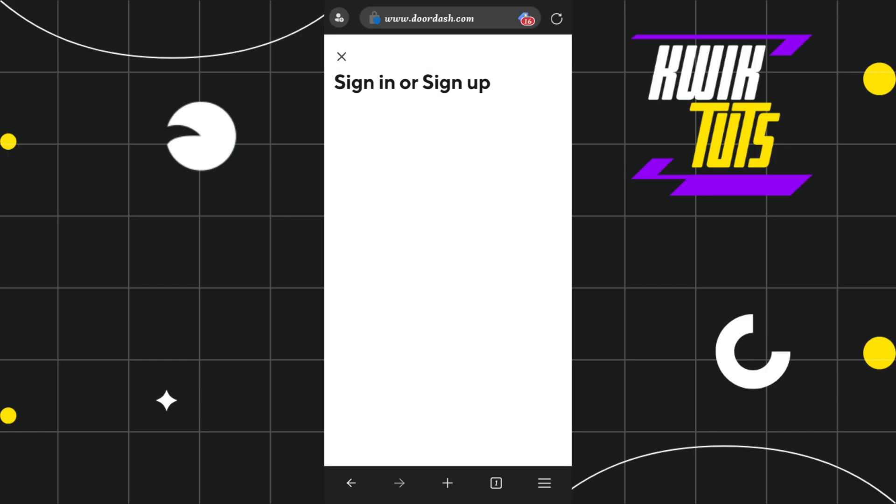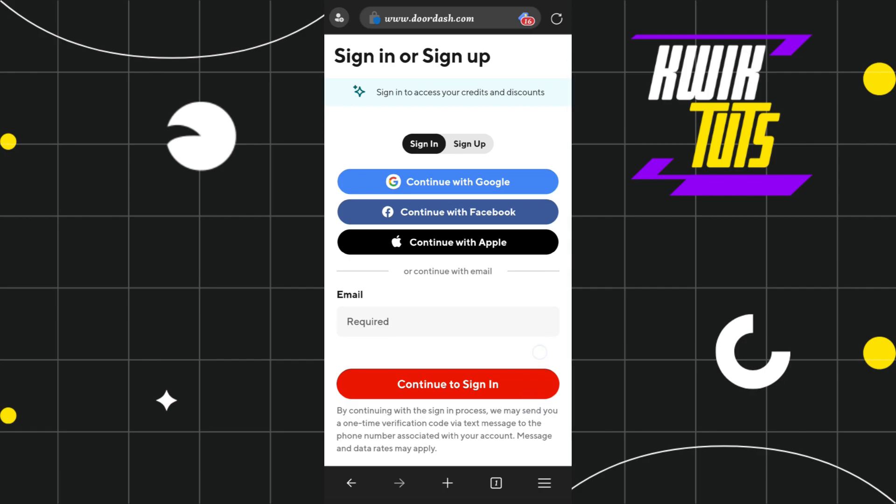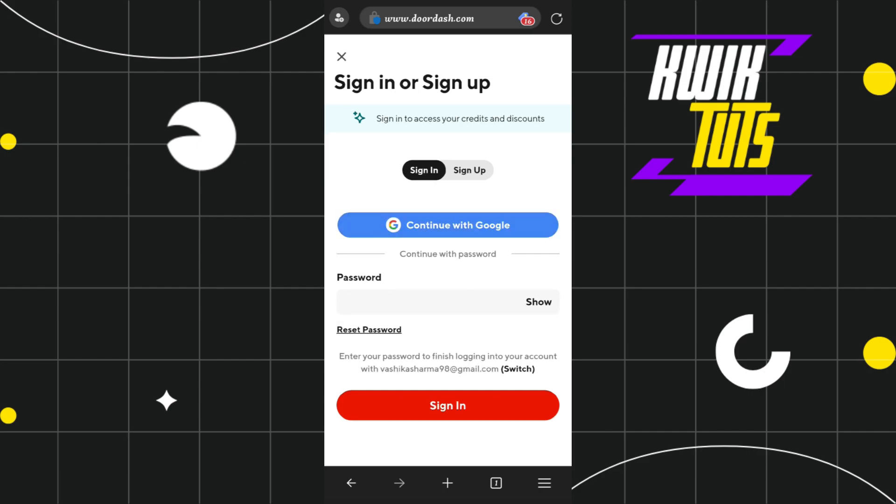Once you do this, you will be shown a pop-up where you will be asked to enter your email address. Simply enter the email address associated with your DoorDash account, and after that press the continue to sign-in option at the bottom.